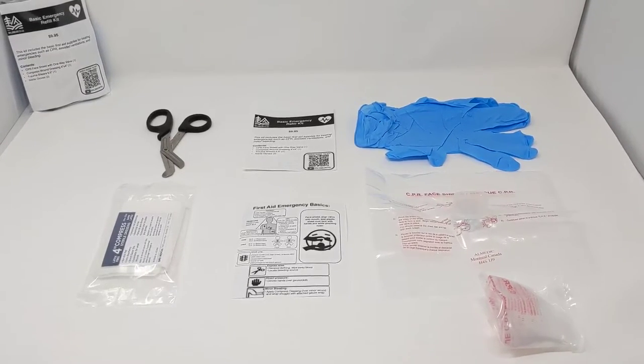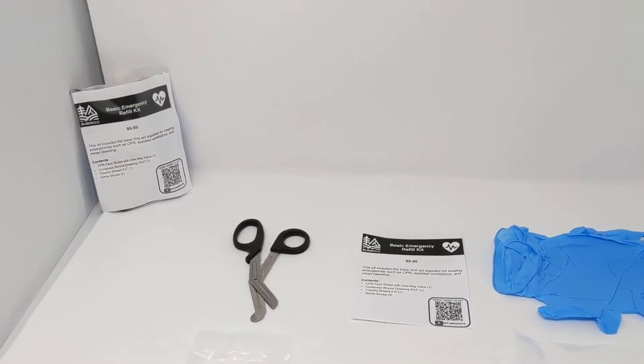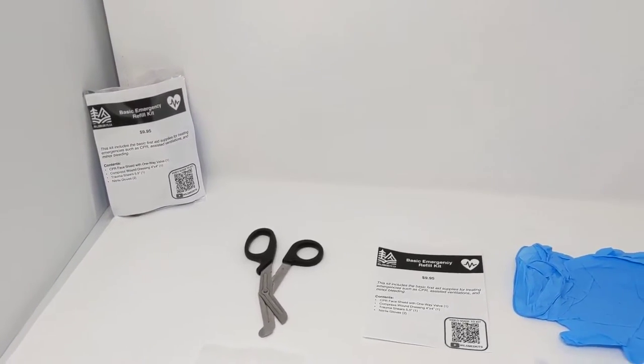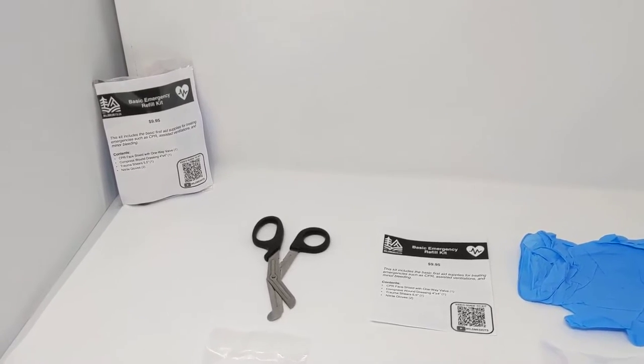This is our basic emergency refill kit. This is designed for the first aider to have a small portable kit that either you can add to an existing first aid kit, carry on your own, or restock tools that you've used.